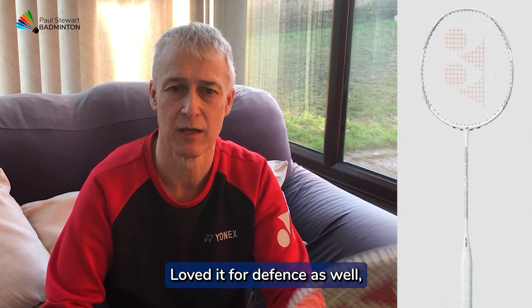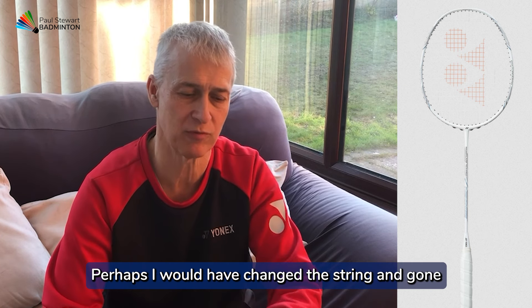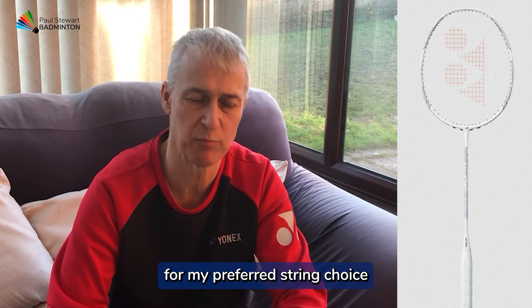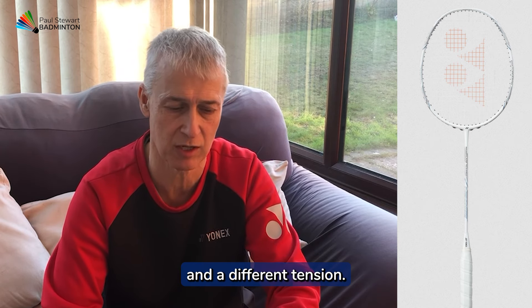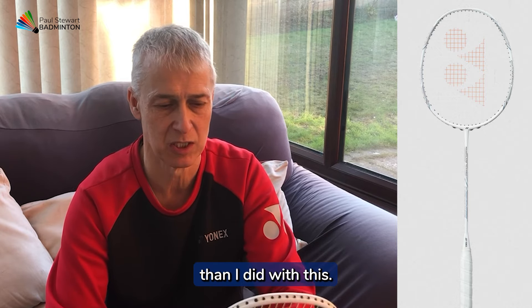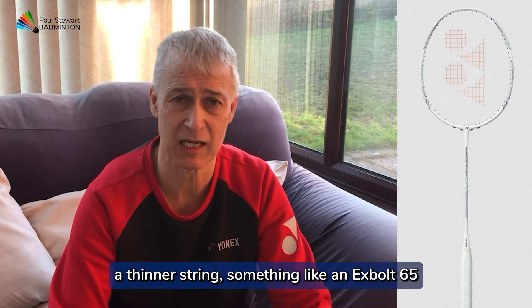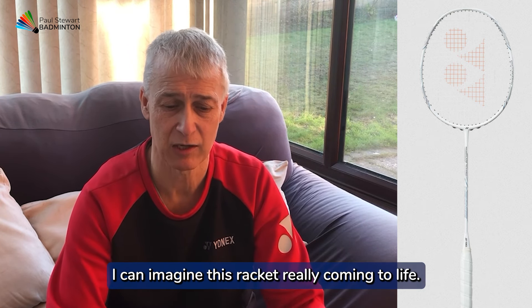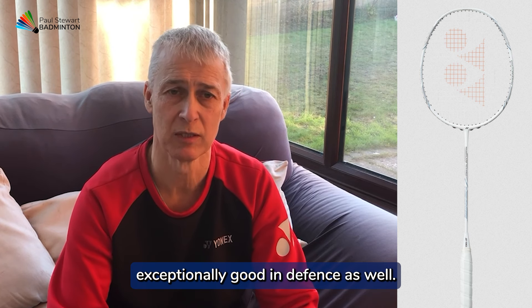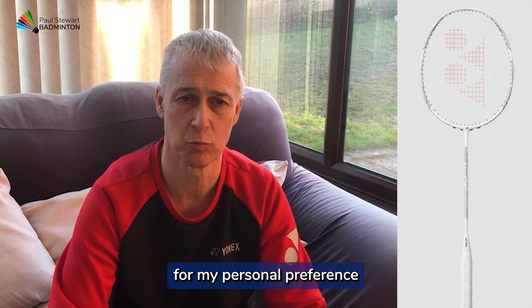Loved it for defence as well — it allows you to move your hands really quickly. Perhaps I would have changed the string and gone for my preferred string choice and a different tension, and I think I would have got a lot more out of the racket. With this combination it felt a little bit dull. But a thinner string, something like an X-Bolt 65, and I can imagine this racket really coming to life. So for me, great at the net and exceptionally good in defence.